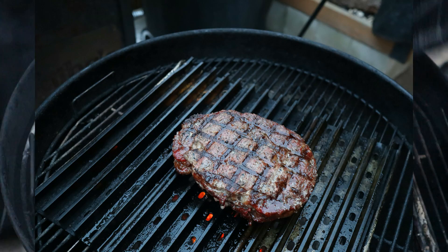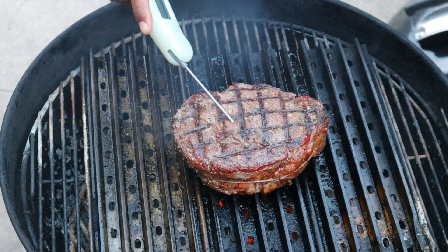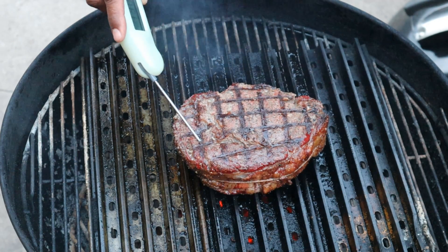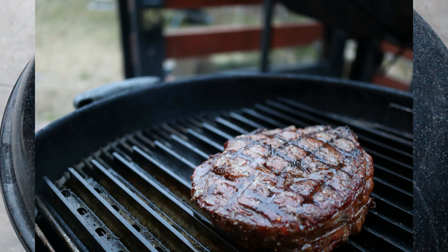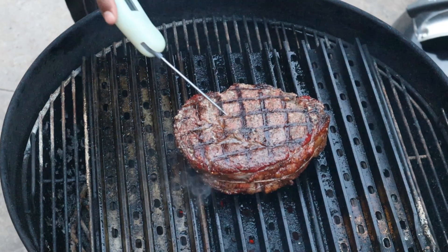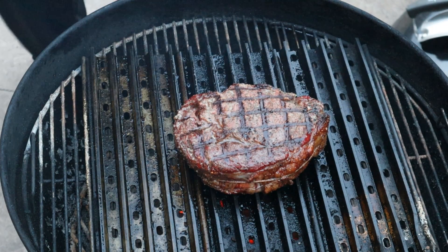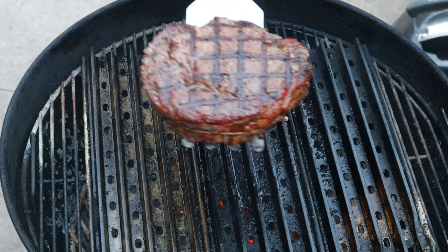We're going to check temperature. 124. A few more minutes. Final check here because I'm pretty confident this is going to be ready now. Oh yeah - it's ready to come off guys. Look at there.